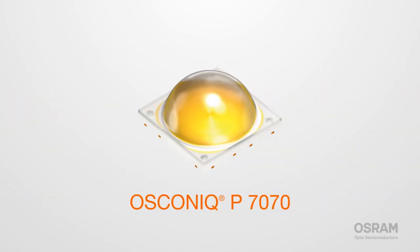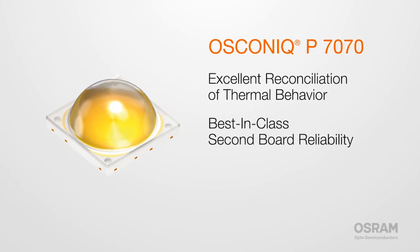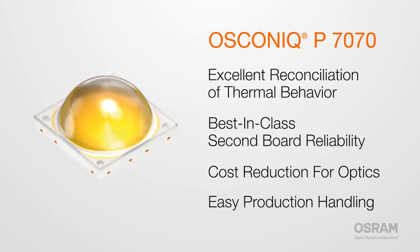For maximum brightness, there's the P7070 — 1,185 lumens in a package only 7 mm wide. It has excellent reconciliation of thermal behavior, best-in-class second-board reliability, cost reduction for optics, and easy production handling. Now, start something bright. I'm Kate for Osram Opto Semiconductors.